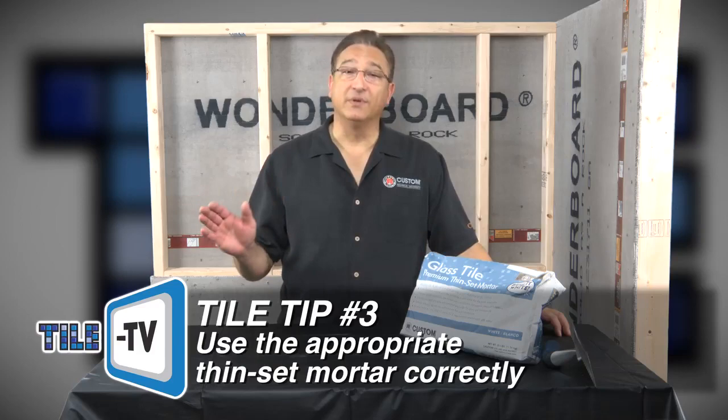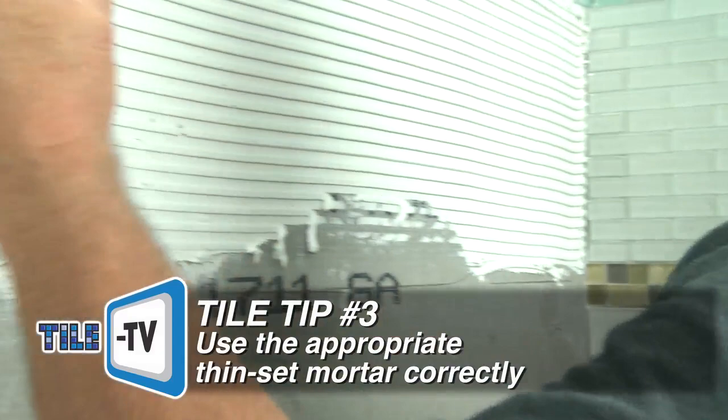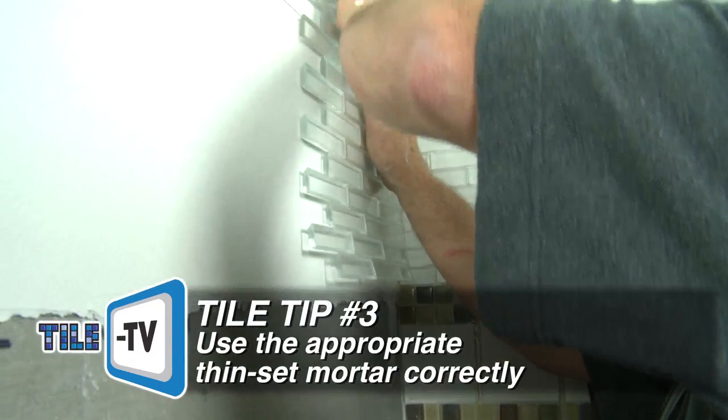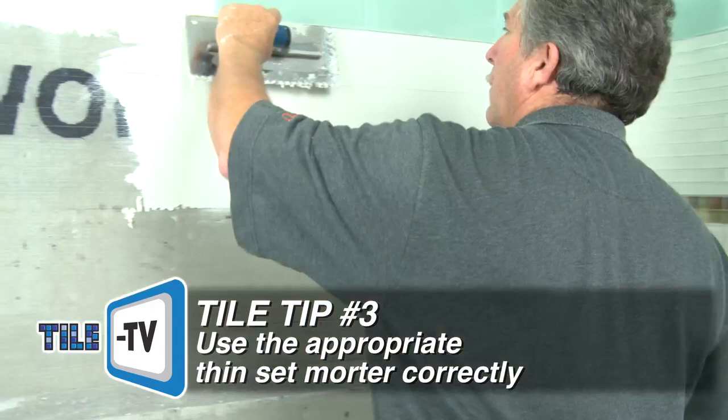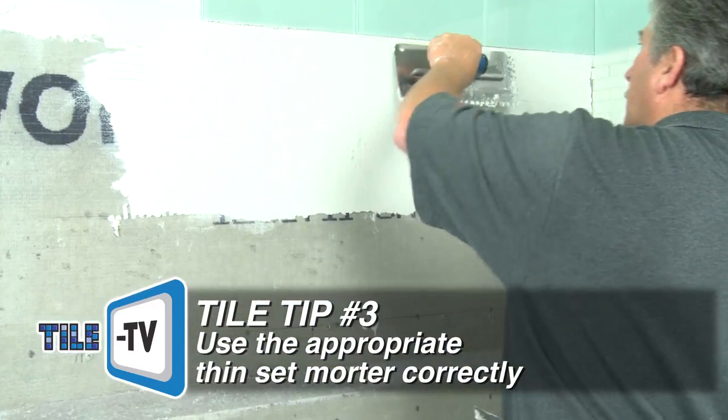In typical installations, a mortar is applied with a notch trowel in ridges and tiles are pressed into the mortar in a back and forth method. While this may not be an issue for opaque glass tile, knock the ridges flat and back butter translucent or transparent tiles to eliminate those voids in the mortar. Glass Tile Premium Thinset Mortar was formulated for easy spreading to help in this process. It is also formulated to resist excessive shrinkage, which is critical with a smooth glass surface.